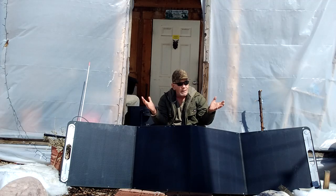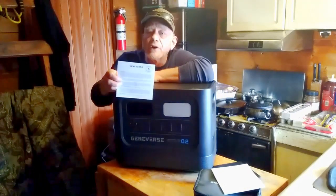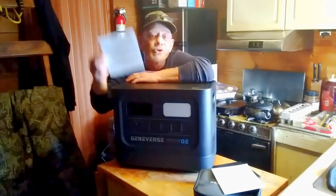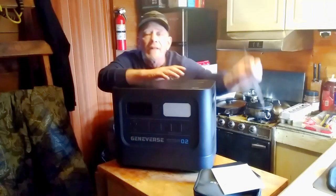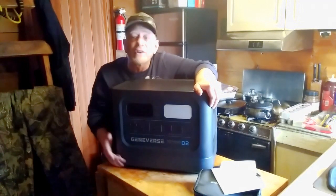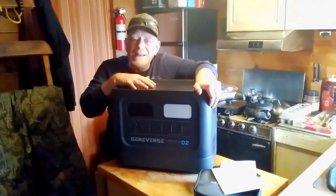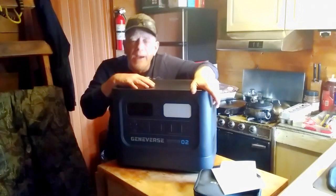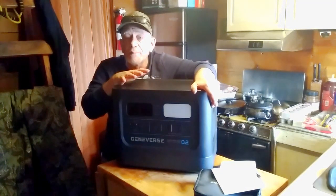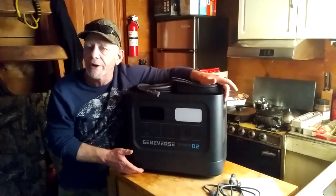Geniverse gives you a five-year warranty. I would compare that to other brands — a lot of other brands will only give you a one or two-year warranty. Geniverse gives you a full five-year warranty, because this uses very top-of-the-line equipment inside with a LiFePO4 battery that has 3,000-plus cycles — so it's going to last you a really long time. Investment-wise, this is probably a better deal than some of those other brands. Go take a look and compare them to other units out there — I think you'll be quite impressed.